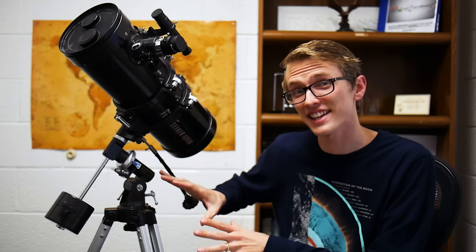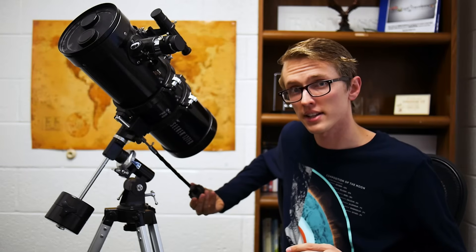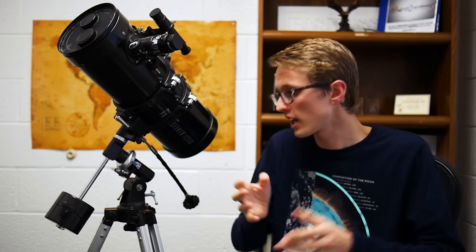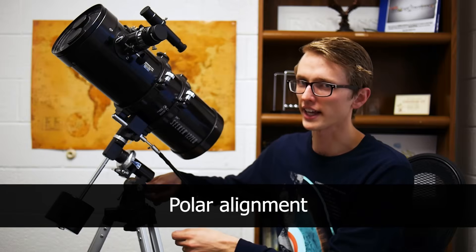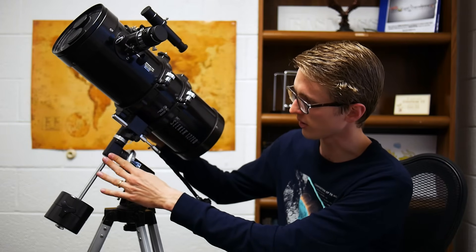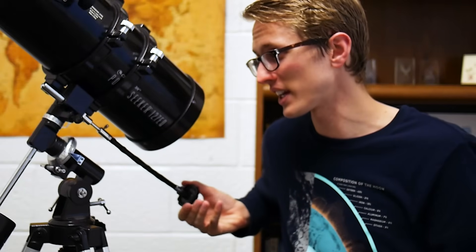That being said, this mount is no cheapo camera tripod. This is an equatorial mount, which means with the right setup, it is very easy to track objects across the night sky. What I love about it is that with these little knobs, you can make fine adjustments to the positioning of the telescope, which makes finding an object really easy. You loosen these knobs, turn it as you wish. This knob on the back here can go up and down for aligning it, but I just use it for finding objects. You can rotate this way too, and I really love this fine-tuning capability.